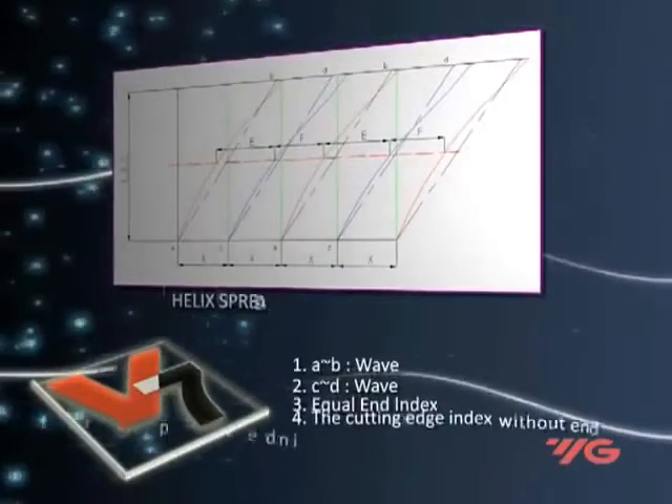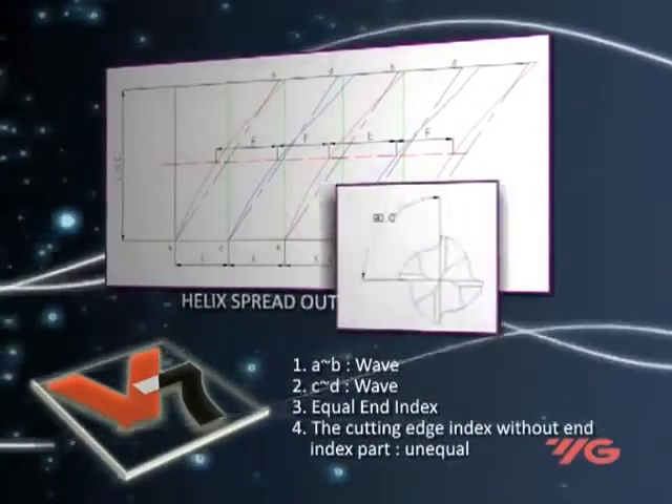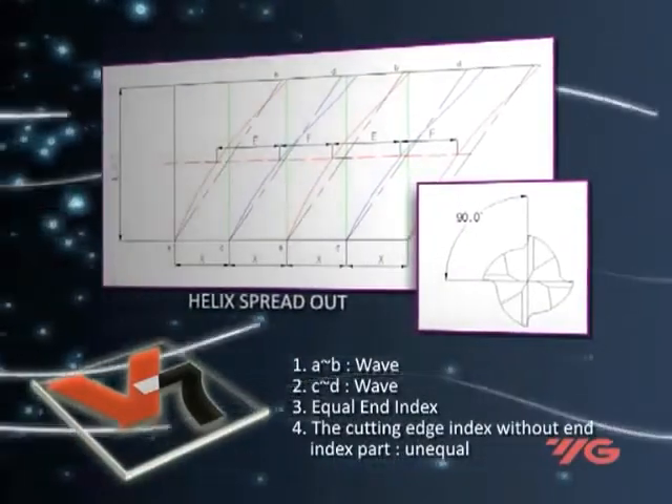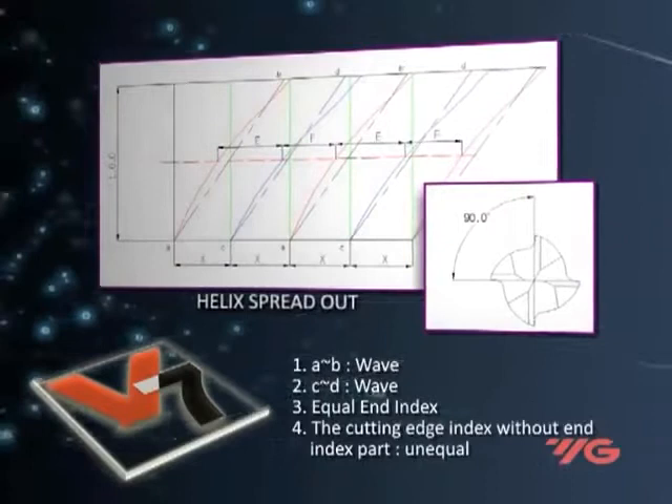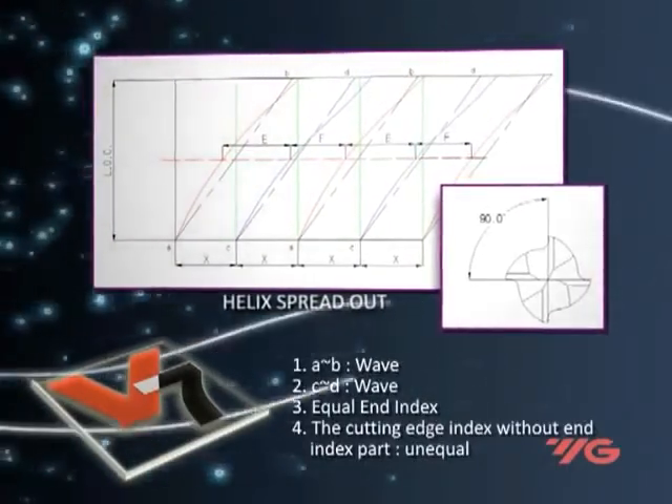The V7 have a patented wavier drunken helix configuration. The index and helix on each portion along the cutting area is changed and chattering is minimized. This prevents resonance and vibration, providing silent machining, very smooth chip removal, and excellent surface finish.